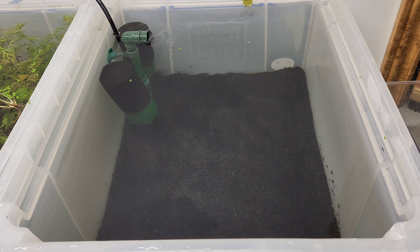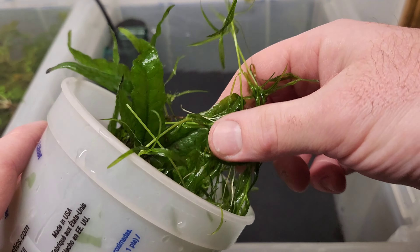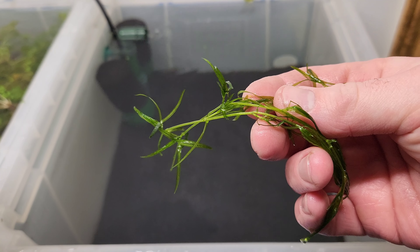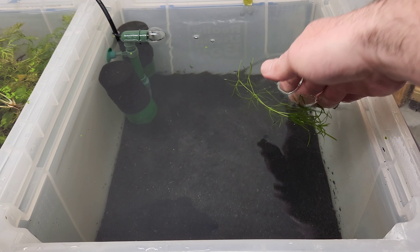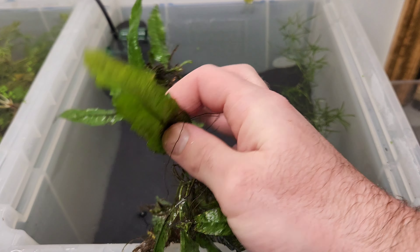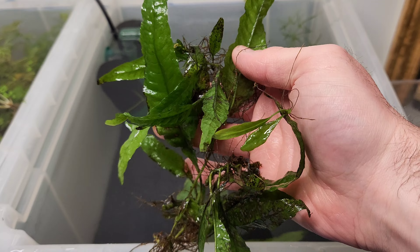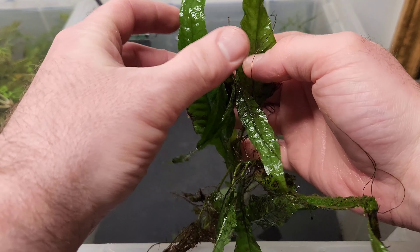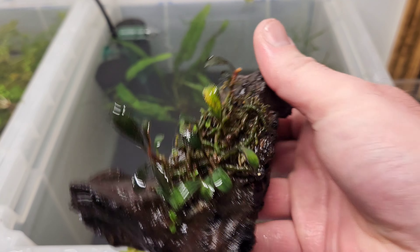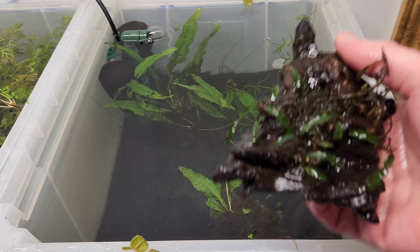Next item on our shopping list is some red root floaters from my overgrown 45p. These are just getting out of control anyway, so normally I throw these away — at least now I get to put them in another scape. When I came back to the mini pond, I found these two cheeky blue dream shrimp that must have made it into the pond via the filter. So if you're going to use a filter like this, always check the tube.